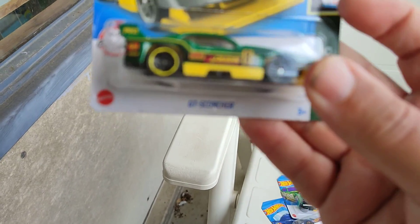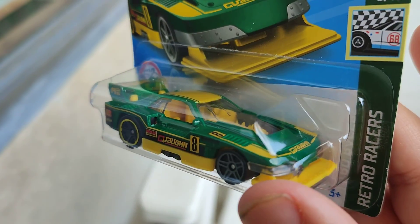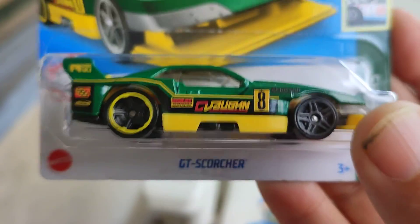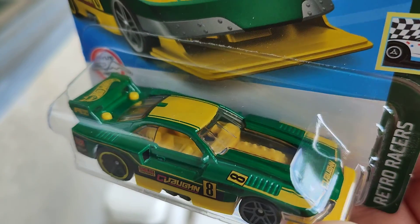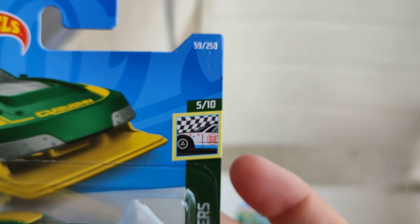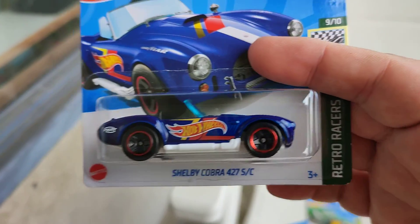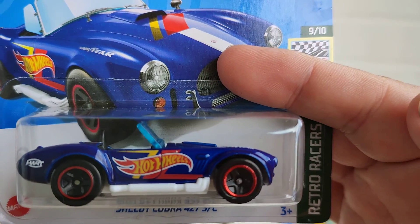This is also a nice one — the GT Scorcher, some kind of a Mustang car made by Wheel Asana, all in green and yellow. What a beautiful car! It's one of the Retro Racer series, number 5 of 10, number 59 of the 250s.